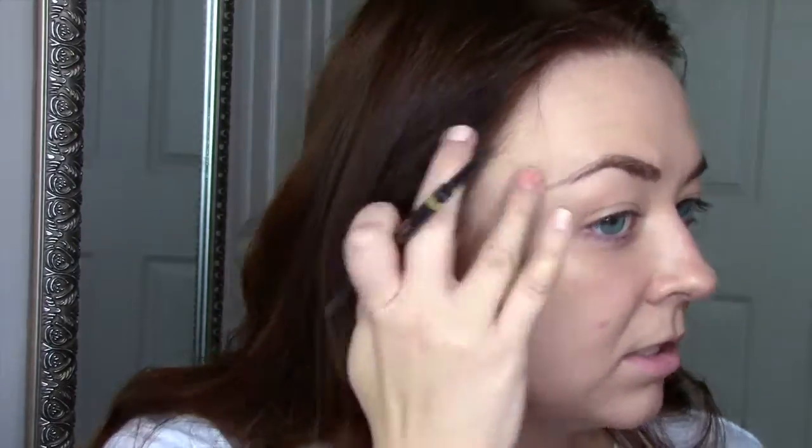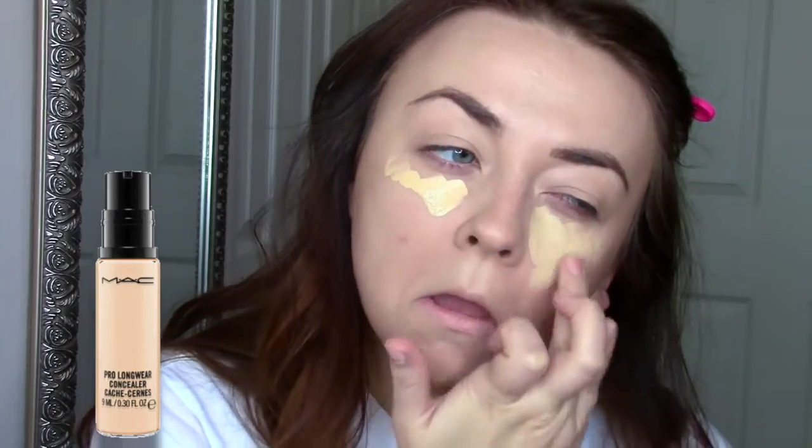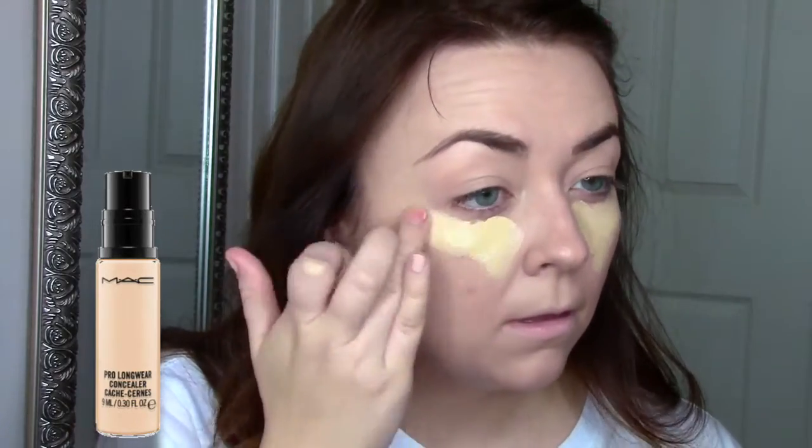If you see me talking through the beginning parts, it's because I was talking on the phone with my friend at the time — sorry about that. I'm just going to fill these in how I normally do. Then I take MAC Pro Longwear concealer and put that underneath my eyes, on the bridge of my nose, forehead, lip, and chin.